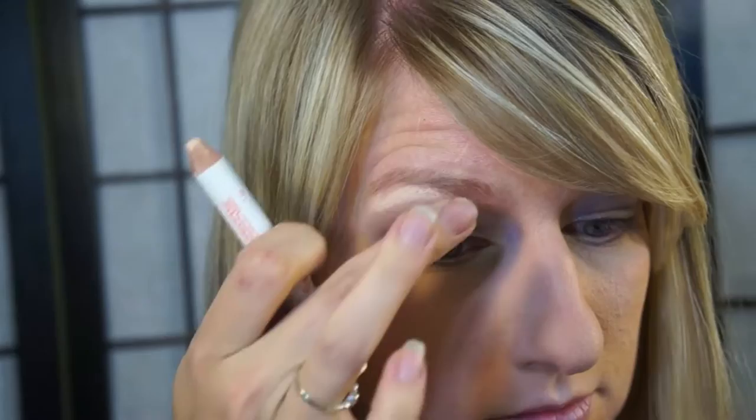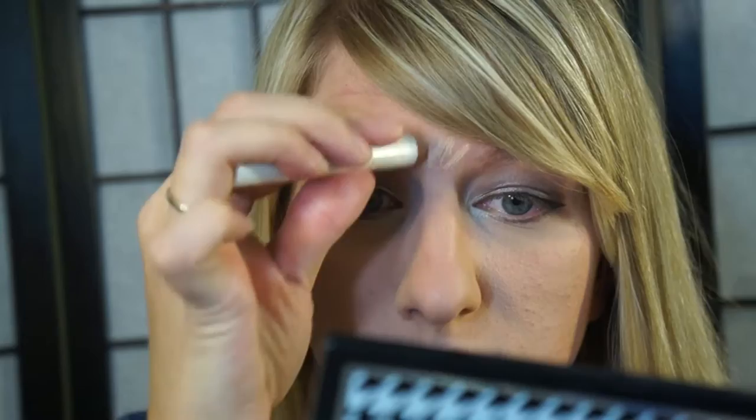I'm obsessed with this shell highlighter pencil. I love it for under my brow and just to highlight any other areas of your face, because it's matte and creamy so it works perfectly to brighten up your face. Just blend that out.